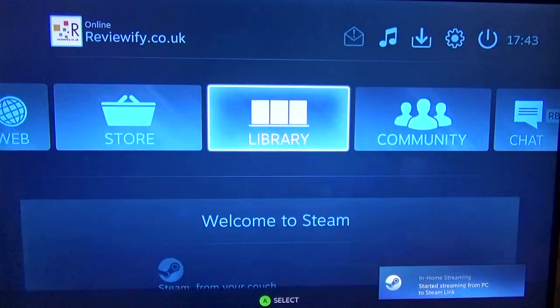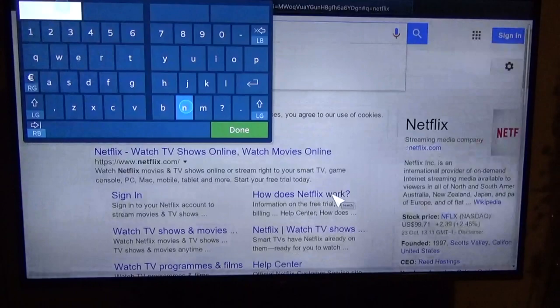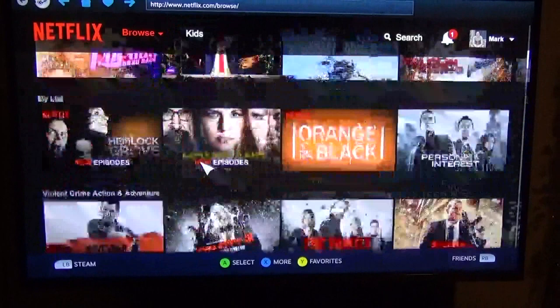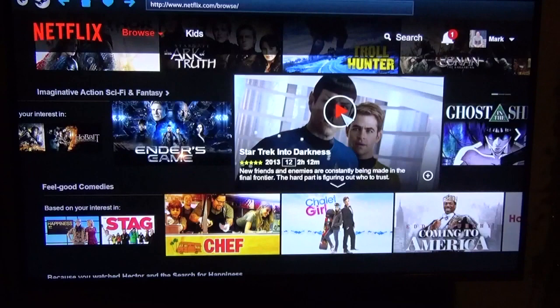Once you log in to your PC, as well as having access to your Steam library you also have access to the internet, meaning you can type away and go to any website you like. This is really useful if you use streaming sites. As an example, let's go to Netflix — you can see here an example of the split keyboard that comes up using the Steam controller. Once you're logged into Netflix, or any web streaming site, you can simply select what you want to watch and play it full screen.